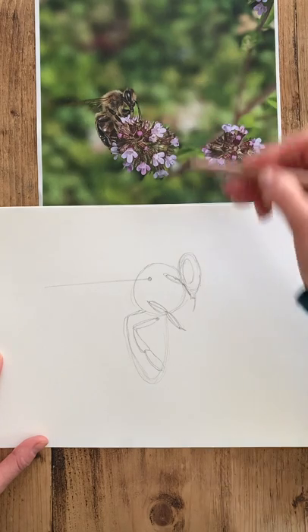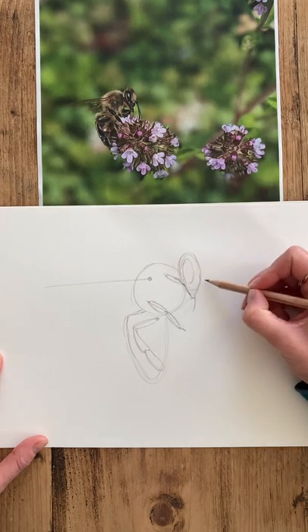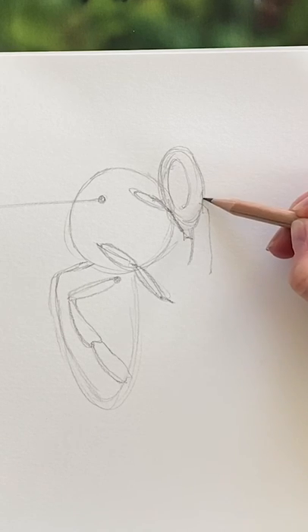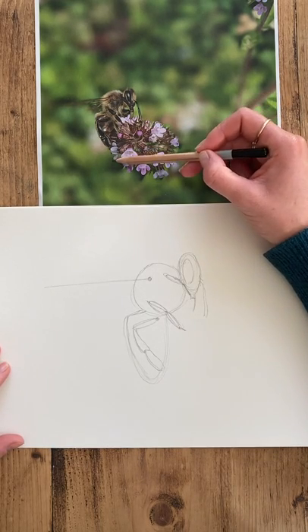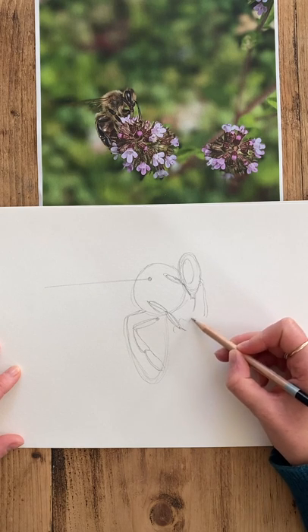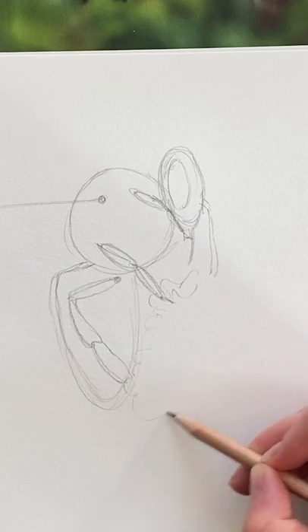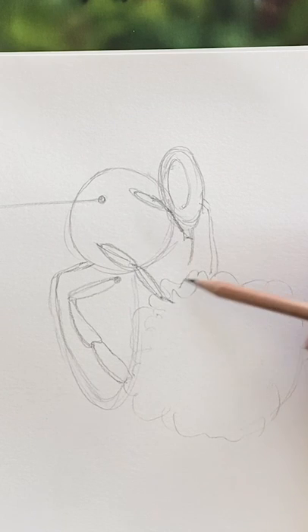The next thing we're going to do is put our antennae in. You can understand that they meet the head just above where the mouth and tongue area are, so you want to add those in there — just two lines coming down, one next to the other. They almost look like one line but we know from the diagram that there are two antennae. Then the last part of your plan is to add a little bit of context for your bee so it's not floating in mid-air. The flowers are a little bit complex, but we can understand that the whole section is sort of a circle with a few frilly edges for our petals — we'll work into this later.